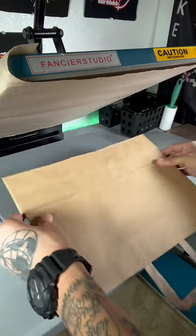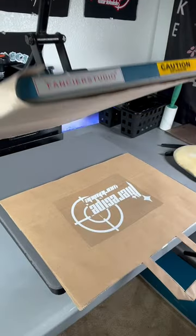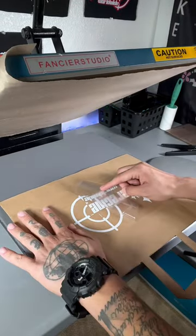For these brown shopping bags, I set my heat press to 300 degrees. I pressed it the first time for about 10 seconds, waited about 20 seconds, and did it again for another 10 seconds. After the second press, your vinyl should peel perfectly fine. Feel free to give it a third light press.